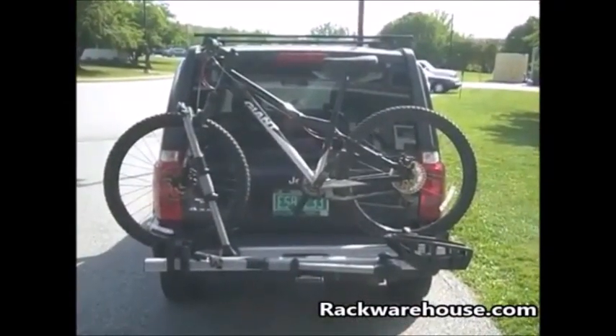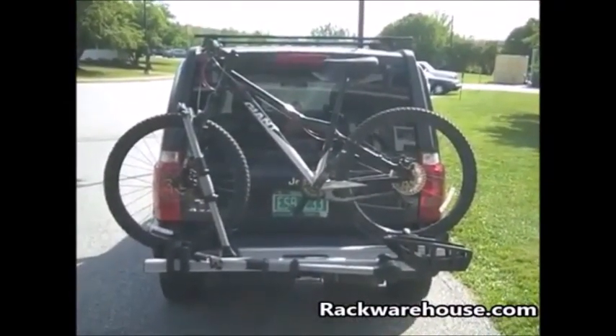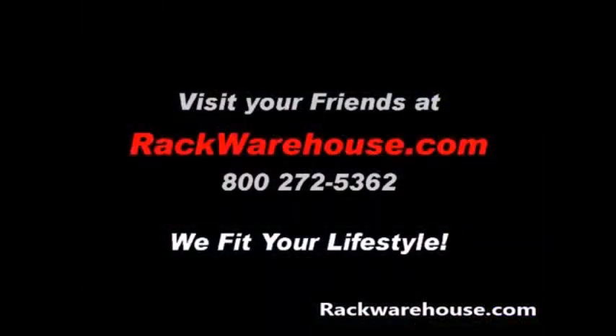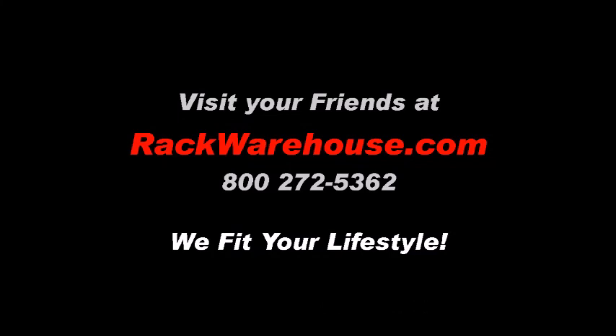Thank you for watching the installation of the Thule 9034 and 9035 T2 Pro hitch bike rack. If you have any further questions, please visit rackwarehouse.com or call us at 800-272-5362. And, as always, remember — we fit your lifestyle.